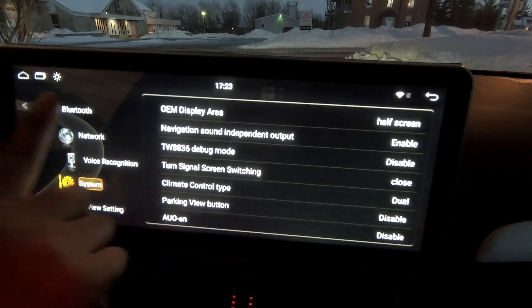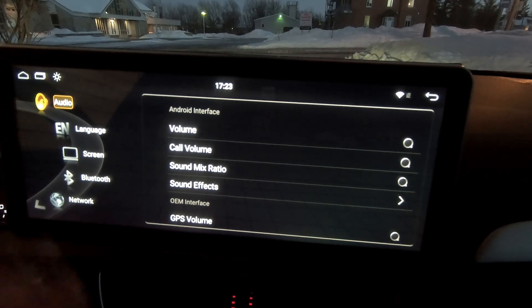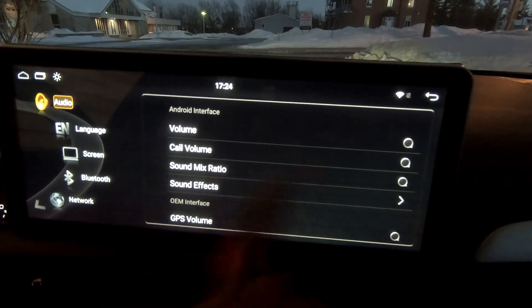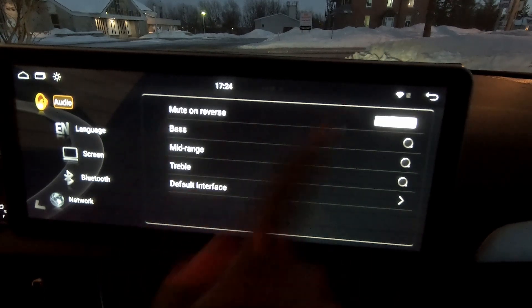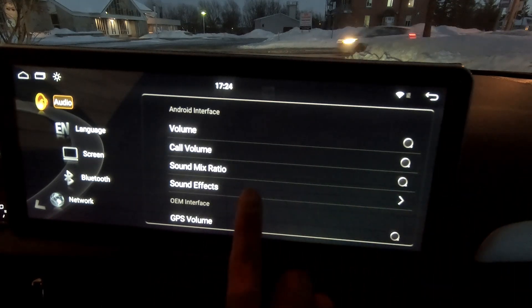Let's review a few things in the settings. Audio: there are a bunch of volume controls. The call volume uses the center speaker for Bluetooth. Sound mix ratio is the percentage of sound — when voice call and navigation guidance voices are differentiated from all other sounds. You can mute all other sounds while voice call and navigation sound is active, or let them all play through all speakers. Sound effects are the tone controls, mute, reverse, and things like that.